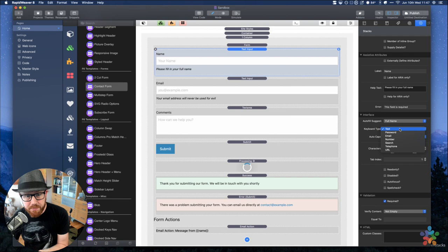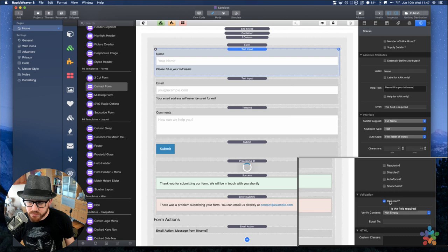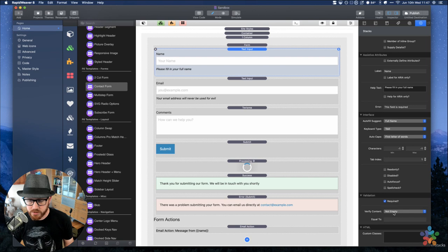The keyboard type setting controls what keyboard is displayed when this field is selected on a mobile device. For a name field, we want text. Auto caps lets you control capitalization — for a name, we want the first letter of every word to be capitalized. In validation, we set it to be required and not empty.